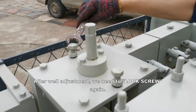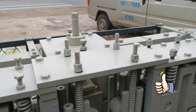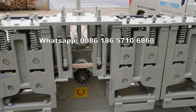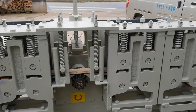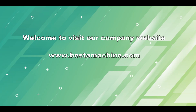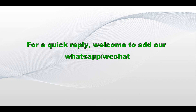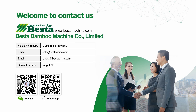After the wheel adjustment, we need to lock the screws again — lock the two screws here. The adjustment is finished, and we need to test and check. Thank you.